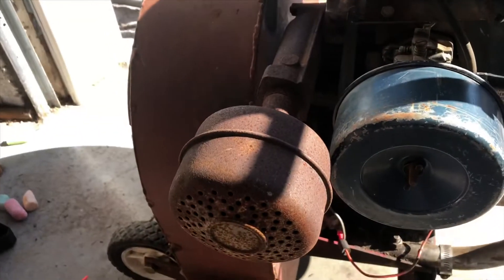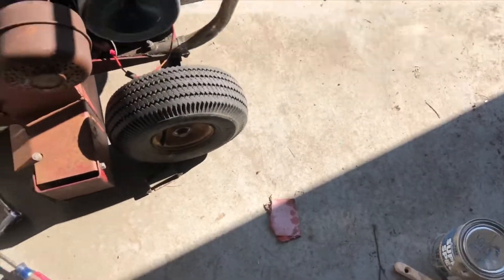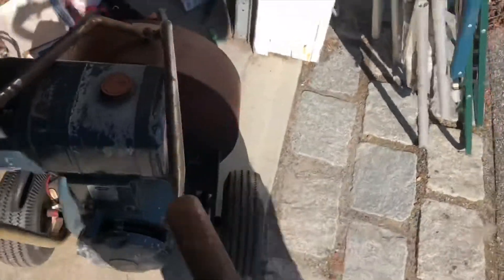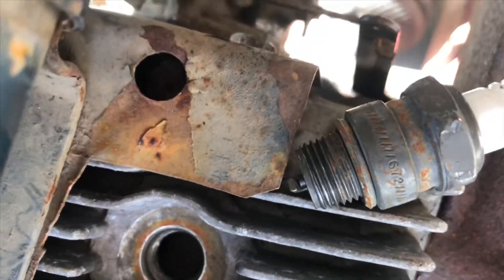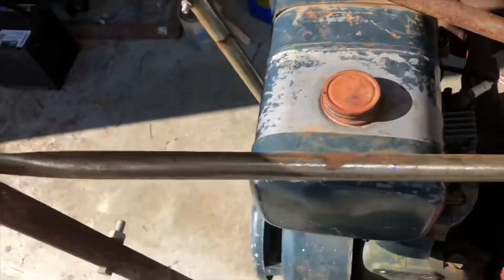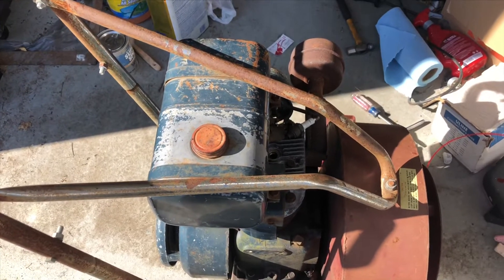I use my trusty piece of sandpaper here and clean the points. I apologize, the sun is so bright that I can't get anything good on video here, but it is spark. So what we're gonna do is check the oil and give it a little carb cleaner right into the spark plug hole and see if this thing will fire off for a minute.